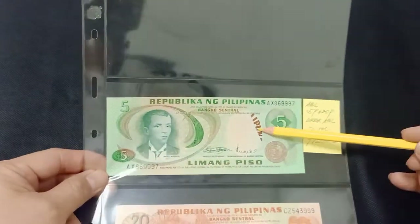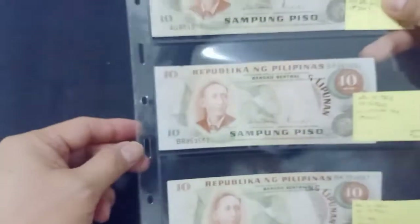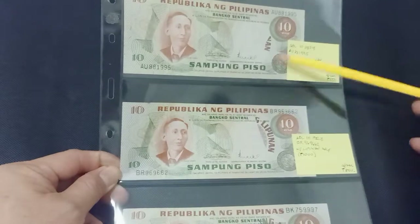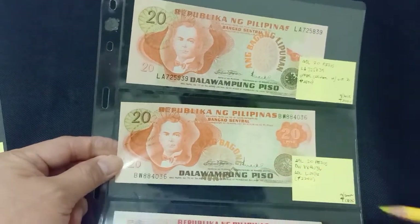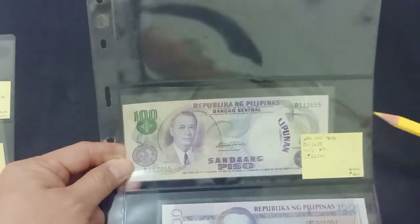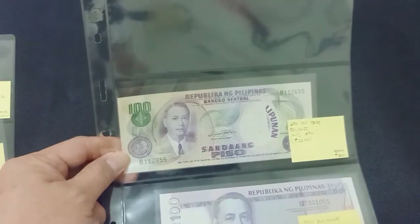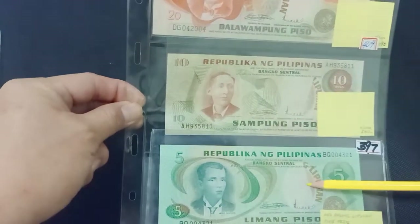Bagong Lipunan overprint errors. 5 pesos Bagong Lipunan overprint errors, and more Bagong Lipunan — 10 pesos Bagong Lipunan overprint errors. 20 pesos error in design, overprint errors on 20 and 50 pesos. Here's 100 pesos Bagong Lipunan error with serial numbers shifted.